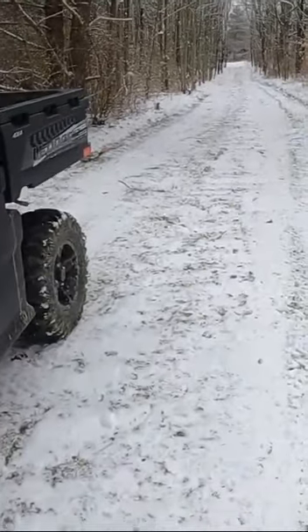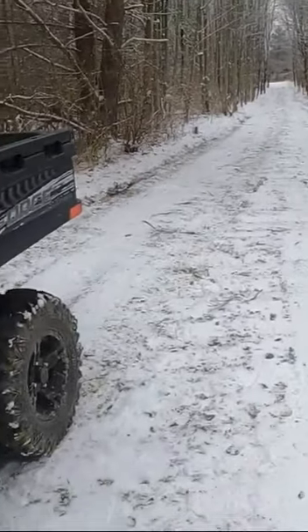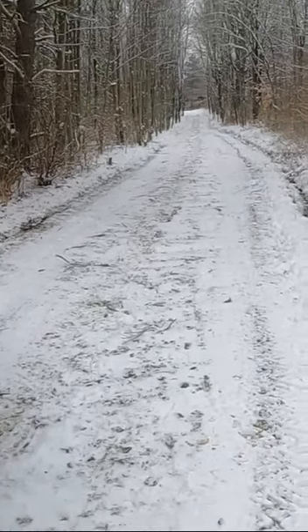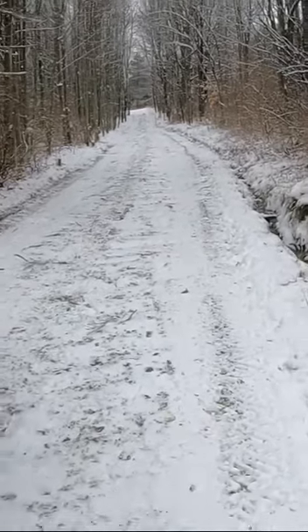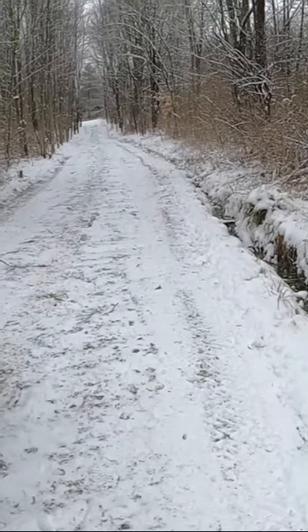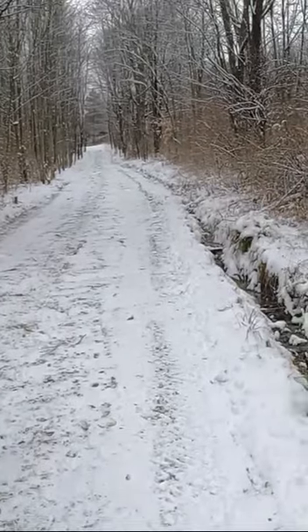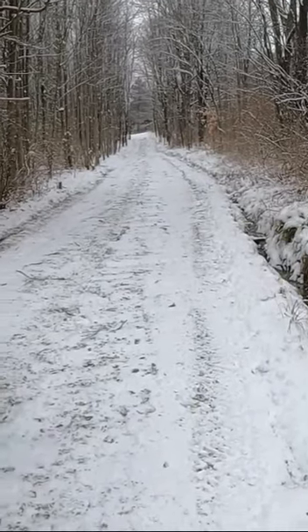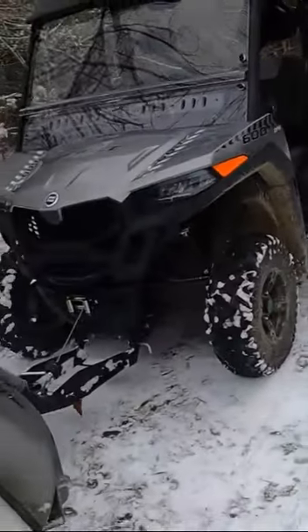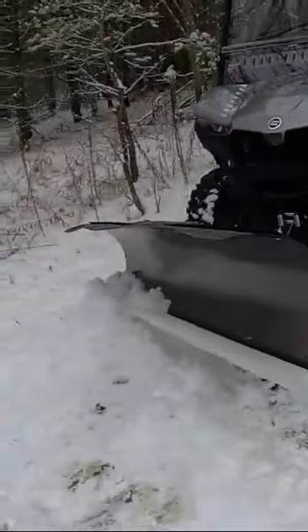It seemed to work. As you can tell, it doesn't get down too far, but we only got two inches and the ground's not froze yet — right now it's probably in the 30s. But it does work. I took a walk up there and I did not see any stones. That dark line on the outside to the right is just dirt. So if you're sick of digging up your gravel driveway, try that little trick.